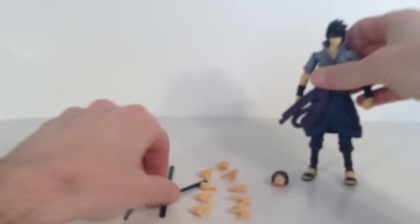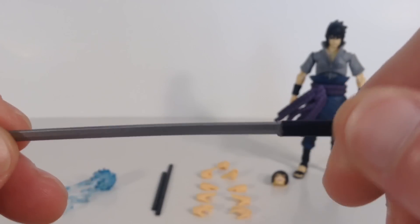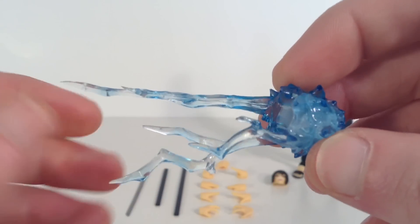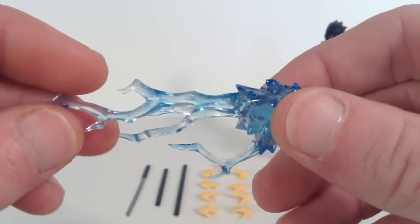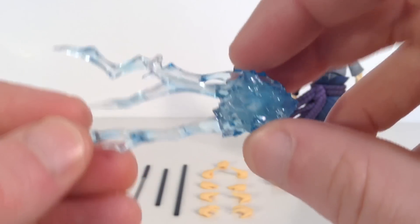We also get his badass sword right here, which I guess is a katana — it looks like it. It's a very nice metallic silver paint for the blade, and then the handle is the same as the sheaths. Probably one of my favorite accessories. We also get his energy effect. I don't know what this move is called because I haven't gotten up to Shippuden yet — I just started Season 2 of Naruto. But I really like the sculpt of it. It looks awesome and I love that blue translucent plastic. That really looks badass. I like how it's bluish and clear on these parts because it's supposed to be electricity coming off the energy effect.